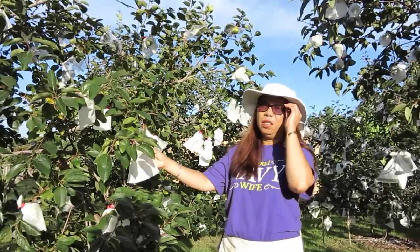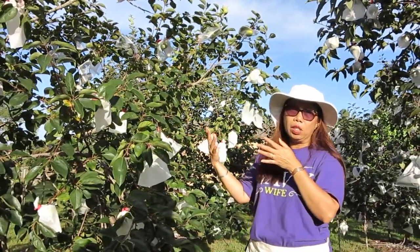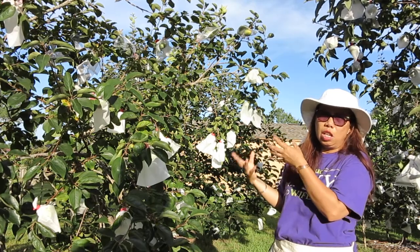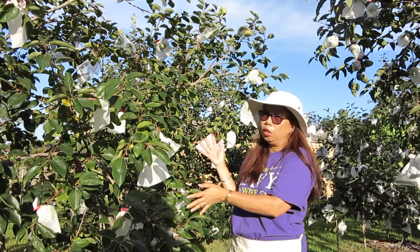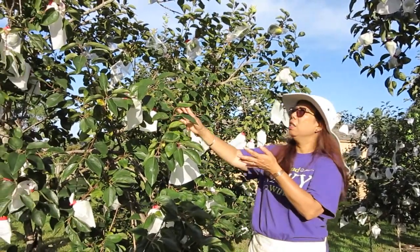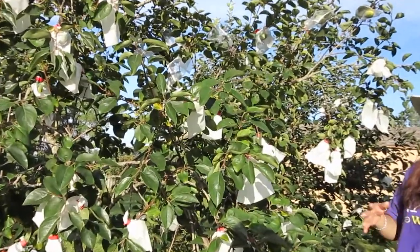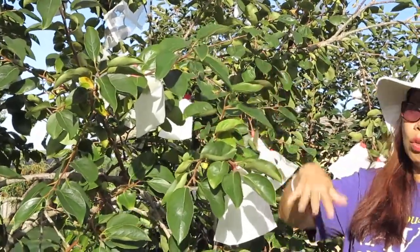If you are not familiar with persimmons, these are seasonal fruits that only bear fruit once a year. In wintertime it goes dormant — the leaves fall and it looks all brown. It's the opposite appearance from summer, when it's green with all these leaves from spring through summer. In fall and winter the trees are just brown with no leaves.